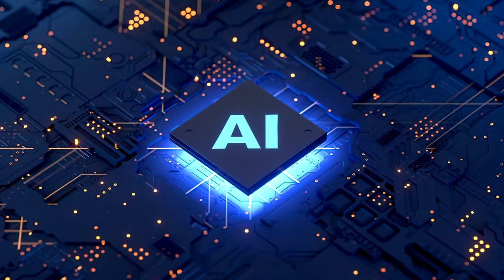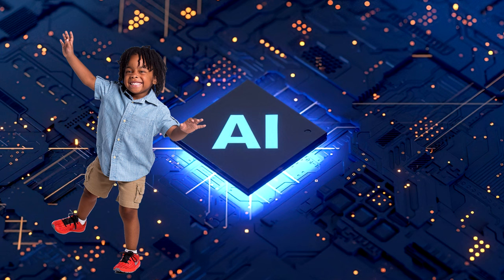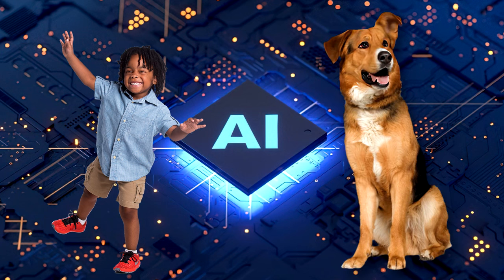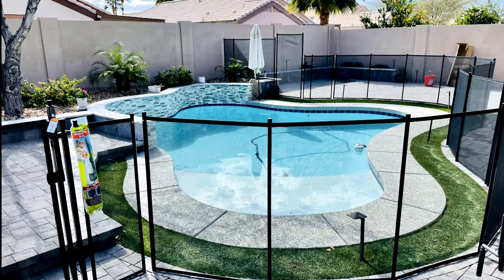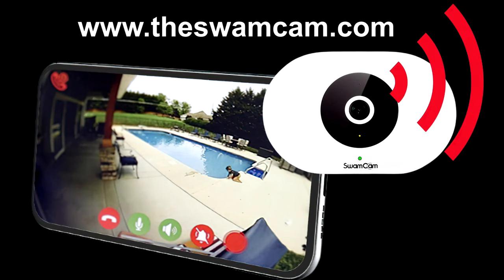The advanced AI is supposed to distinguish between a person and a pet or something blowing in the wind, which should cut down on false alarms. I think it's a good second layer of protection — a fence with a gate that's locked all the time would be your first layer, and this camera would be a great secondary defense to help prevent a child from drowning.